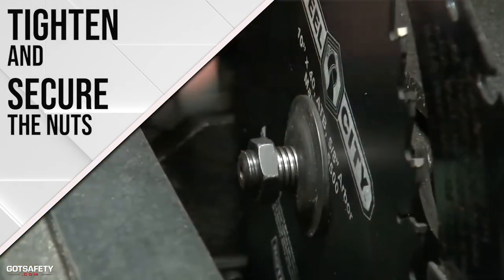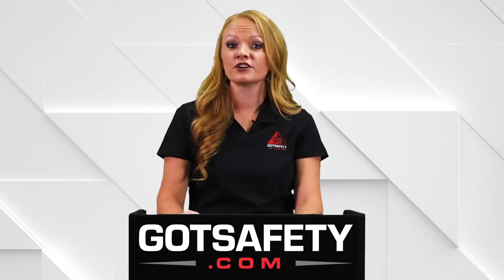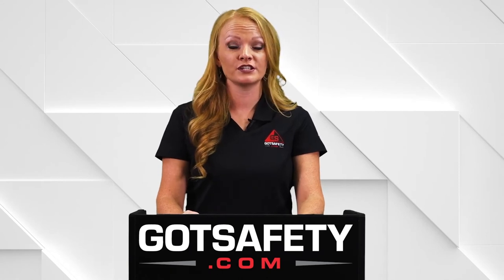Make sure the nuts are all tightened and secure, especially the blade's arbor nut. Make sure all the tools you will use throughout the operation are nearby.